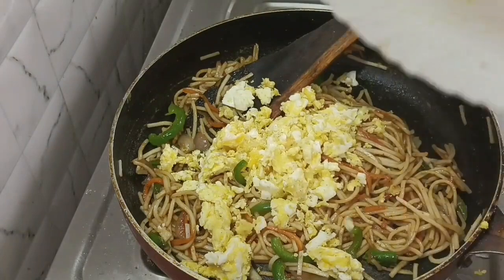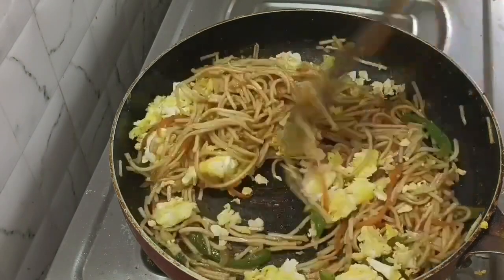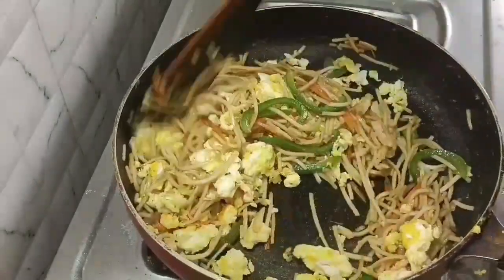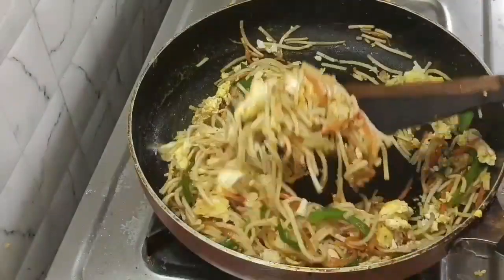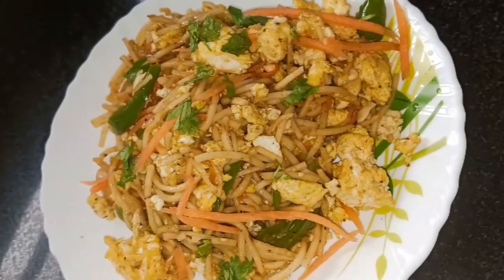Add the greens, black pepper, and flavor. Add the eggs. Add the chili sauce and tomatoes on top as garnish.